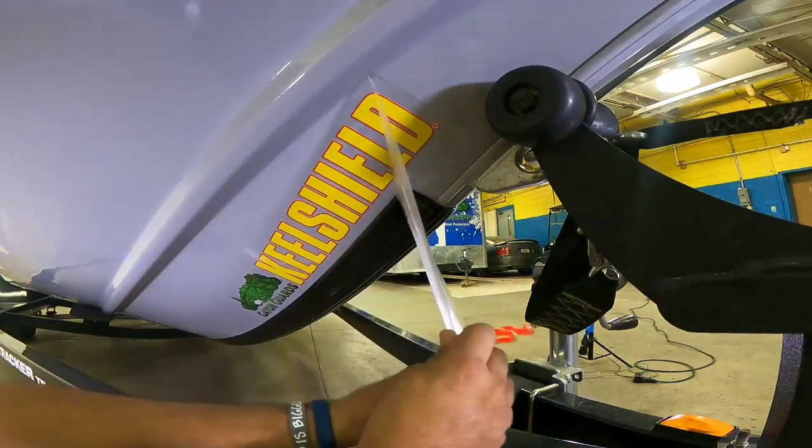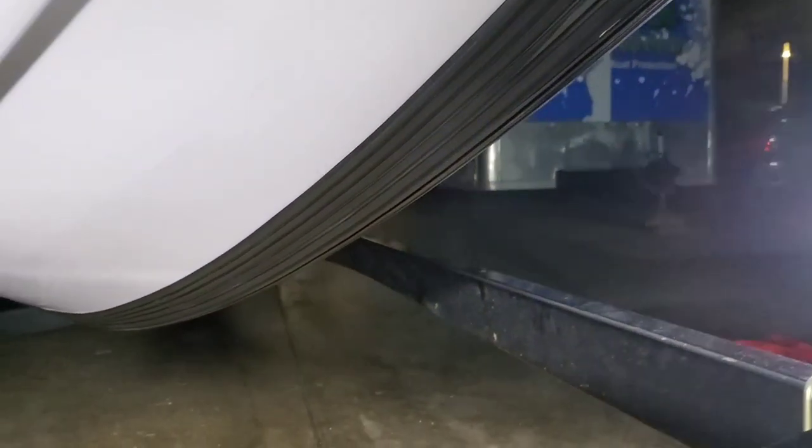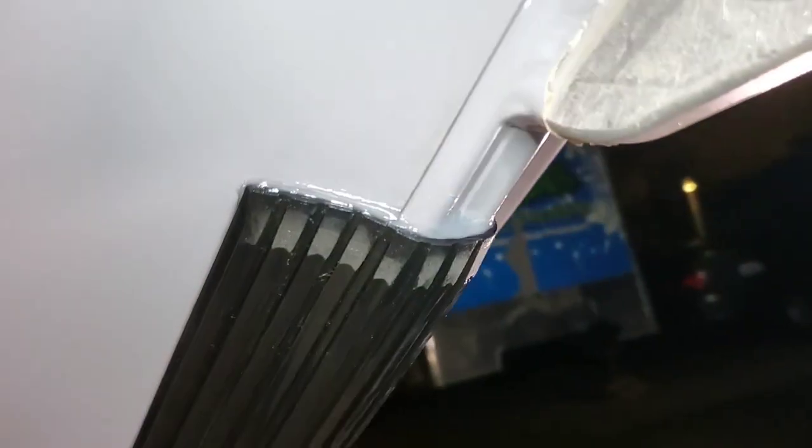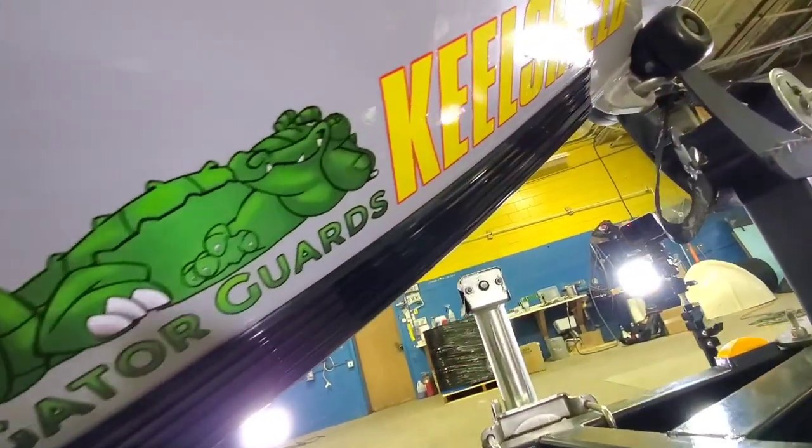And that, ladies and gentlemen, is all there is to it. It's a little bit more time consuming than it is hard, but anybody can do this. And this is what you'll save your boat from. If you want to stop the keel from looking like this, then I absolutely recommend you apply it with this. Gator Guard uses fantastic technology to bond the adhesive to the keel shield itself. So as long as it's prepped correctly, you have a product for life that will stop your boat from getting damaged on the primary area it's most prone to. It is a worthwhile mod on any aluminum or glass boat. You can find more information about this product directly on the Gator Guard website, and it is also sold in most major department stores for fishing and boating.